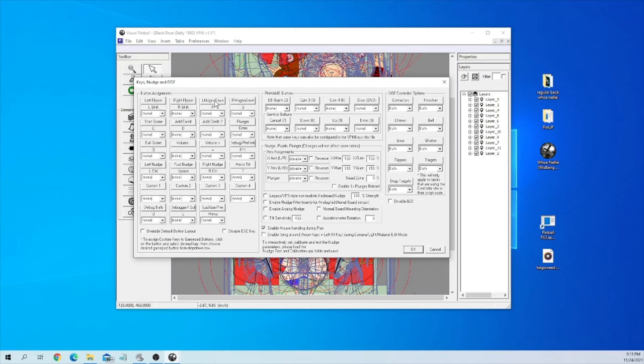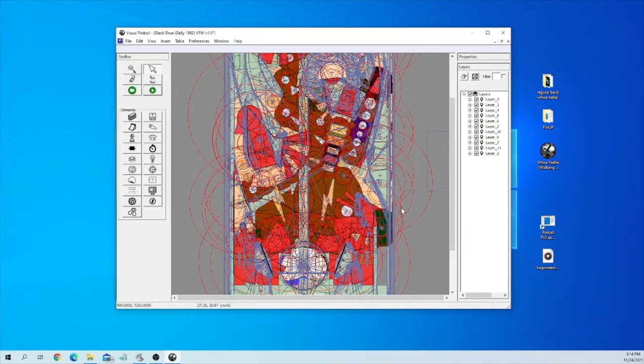You can change Left Magna Save to any letter you want. There are other things you can configure here: Left Shift, Right Shift, Left Magna, Right Magna, Start Game is C, Add Coin is D, Add Credit is D, Left Nudge: Left Control, Space Bar: Forward Nudge, Right Nudge: Right Control — all that stuff is listed within here. I'm just going to hit Cancel because I don't want to change anything in mine.